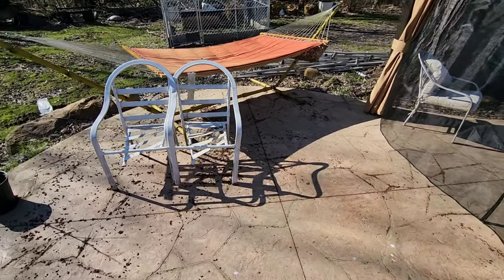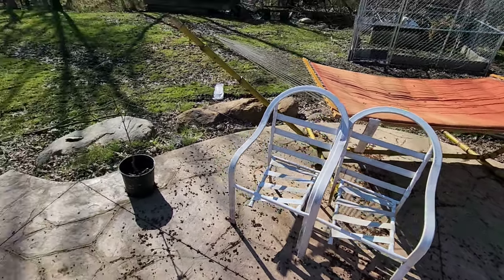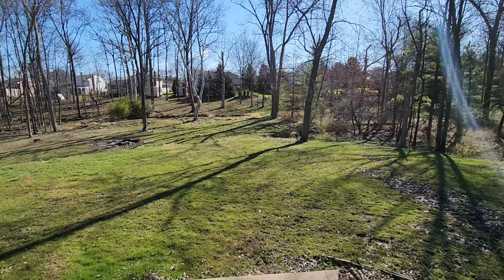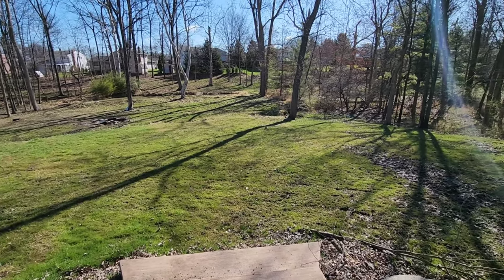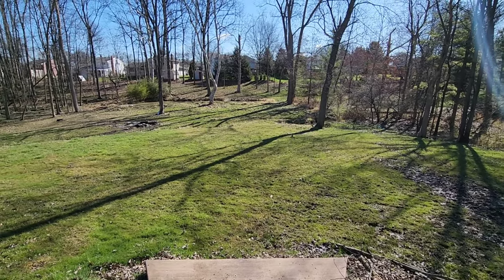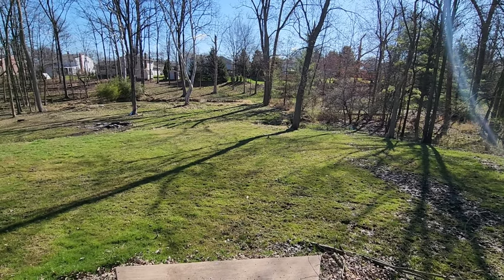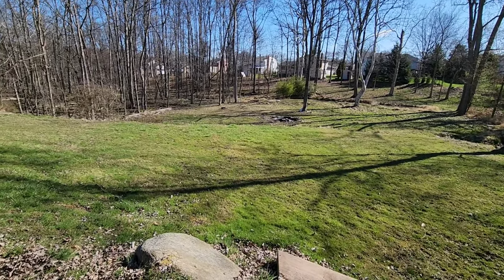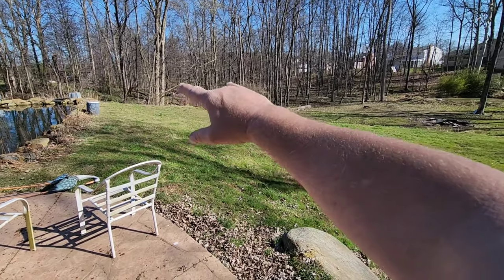And two broken chairs — we haven't even used them all winter, they just come out in summertime. Oh, they're broke. And then we've got the backyard — there's so much, I don't know what to do with this backyard. Seriously, it's just open. But there are a lot of different things you can do — we're going to have a gravel driveway coming from here to the new barn on that side.